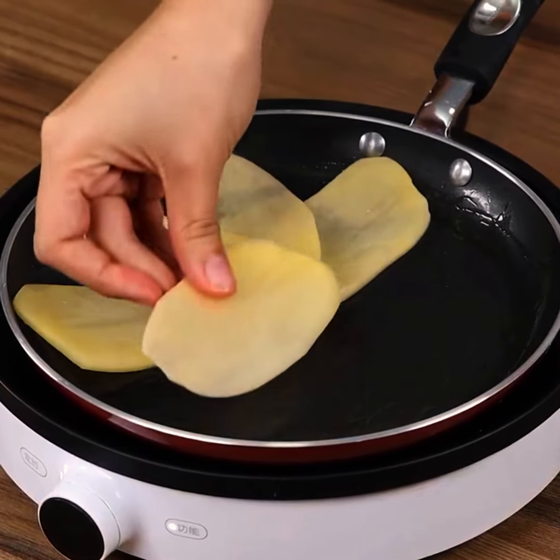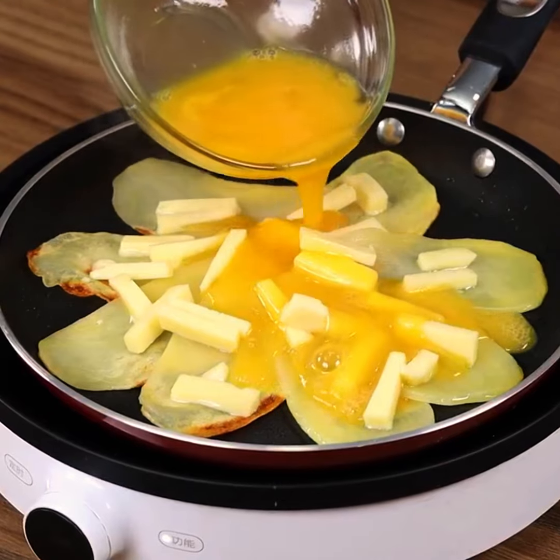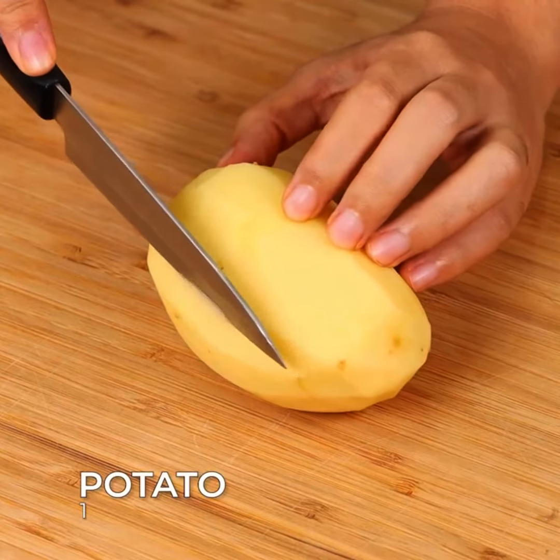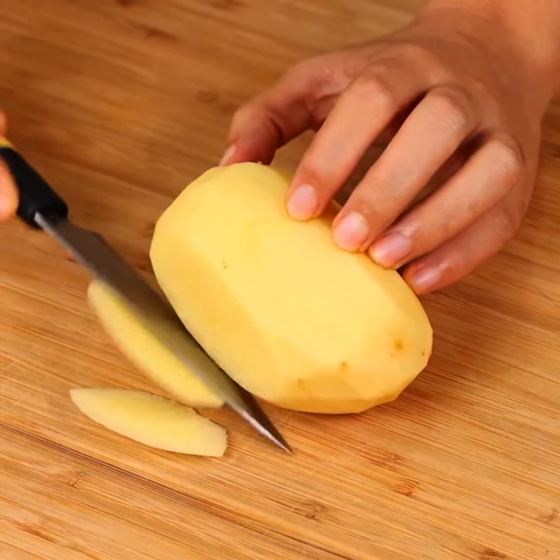Create a delicious dinner with just potatoes, eggs and cheese. Let's start our recipe by cutting one peeled, large-sized potato into thin slices.